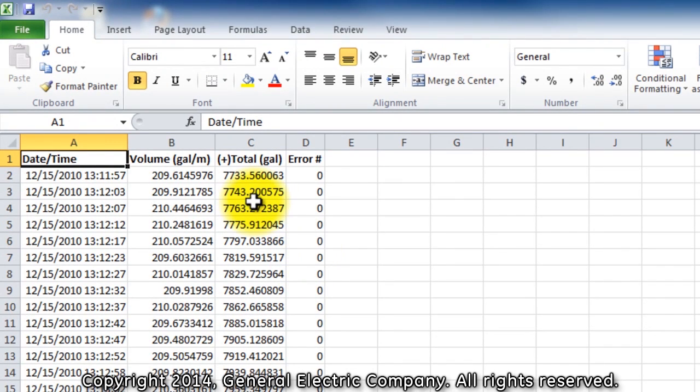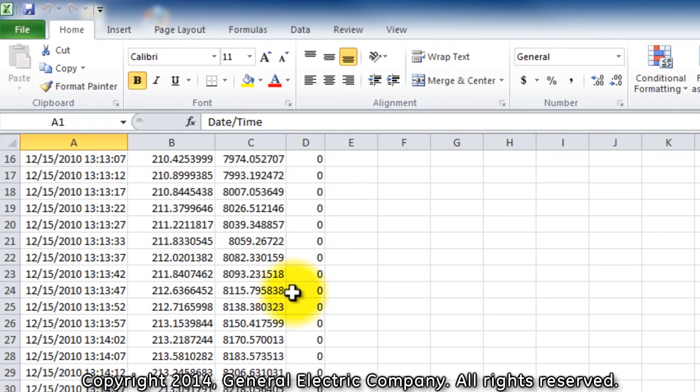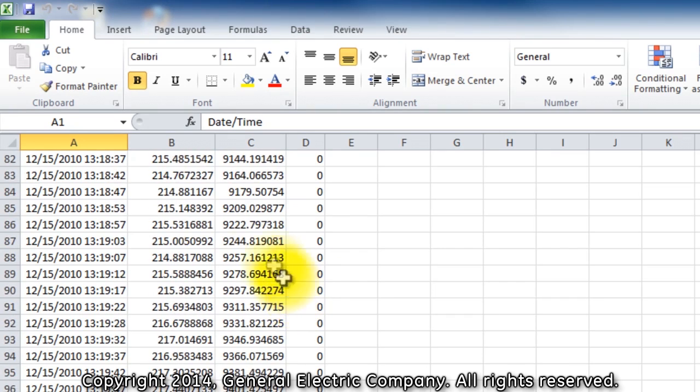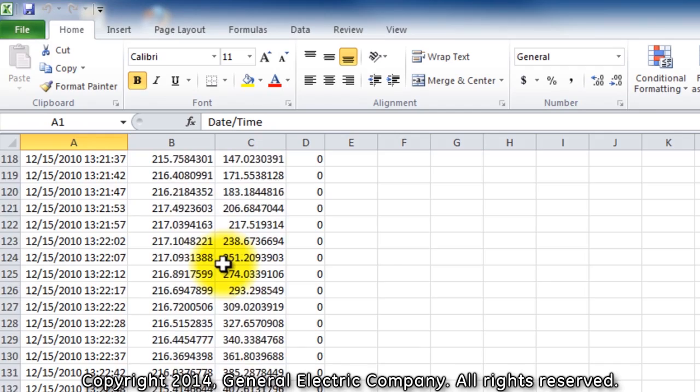After the log file is converted into the Excel file, you can see from this specific recorded log information such as the date, time, and volume with gallons per minute. Depending on what you program the log file to record on the PT-878 is what you will see in the converted log.